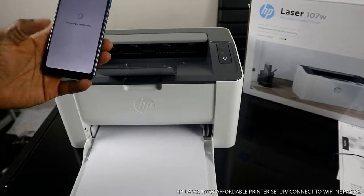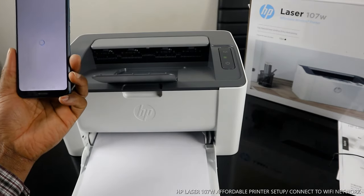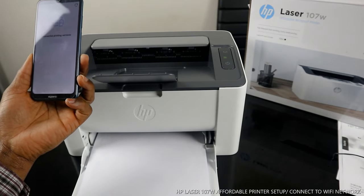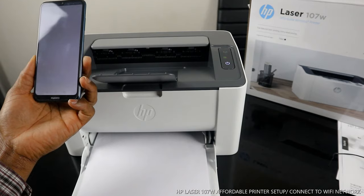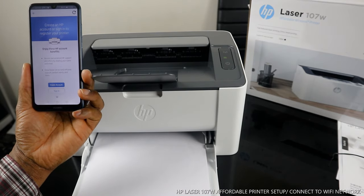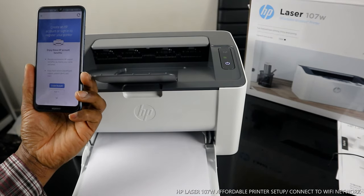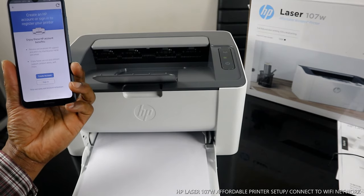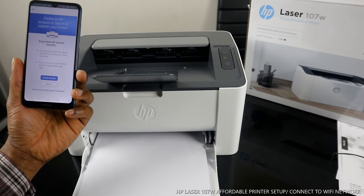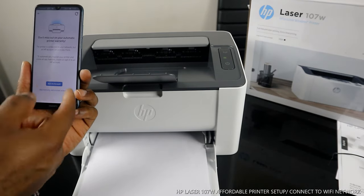Click Continue — it's connecting to HP's service. Click Continue to connect to the printing service. If you want to create an HP account or sign in to register your printer, click Create Account. If you already have an account, just sign in. For this tutorial, I'll skip warranty and account activation.